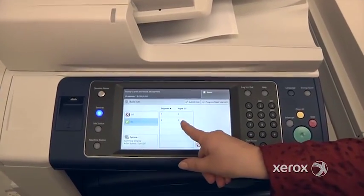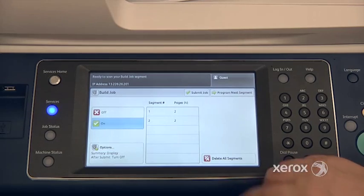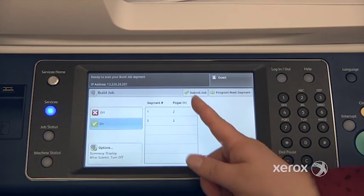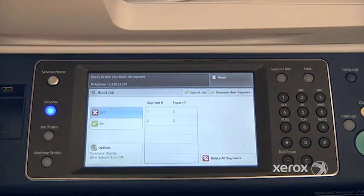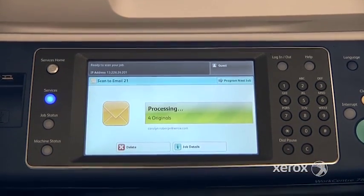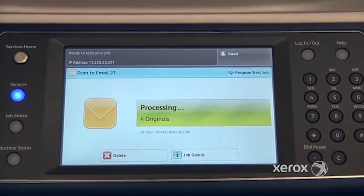I can see here, Segment 2 also has two pages. If I've made a mistake, I can delete my segments and start over. Otherwise, if I've completed my scanning, I can just press Submit Job here, and my email will be sent. I'll receive one PDF of all of my different segments built into one PDF.